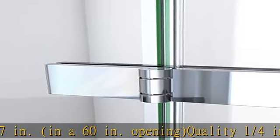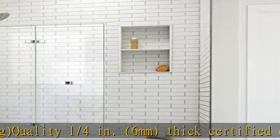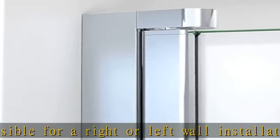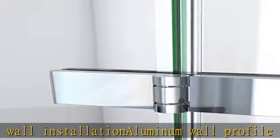6 millimeters thick certified clear tempered glass. Reversible for a right or left wall installation. Aluminum wall profile accommodates up to 3/8 inch adjustment for out-of-plumb uneven walls. Hardware finish: chrome — lifetime manufacturer warranty. Oil rubbed bronze and satin black finishes limited to 1-year warranty.